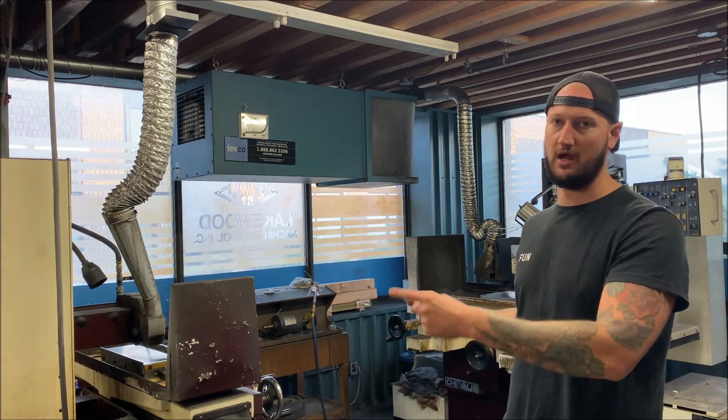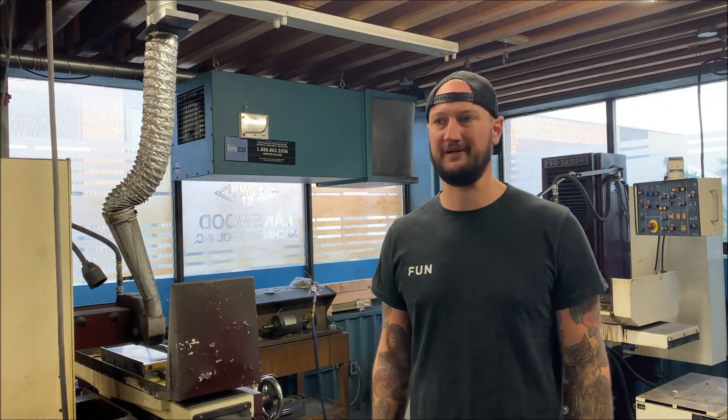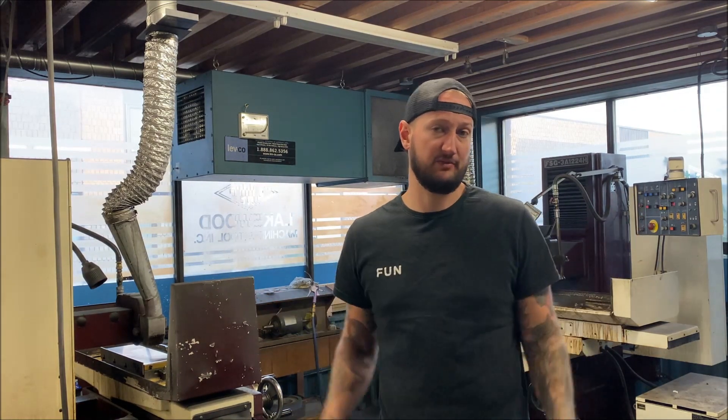We used to have another grinder so we could have two guys grinding and an automatic grinder all going at the same time. But over the years we've whittled down some of the equipment we don't need because we don't really build dies anymore. We have one guy who does die maintenance as opposed to five guys that do die creation and maintenance. So our need for those kind of machines has decreased over the years.